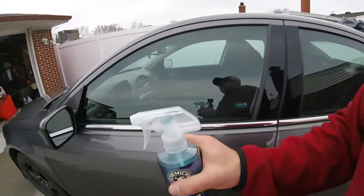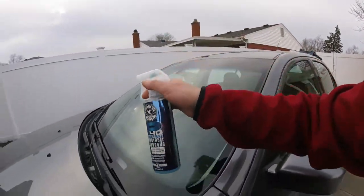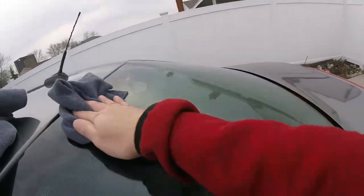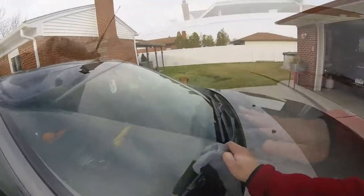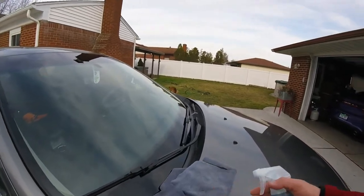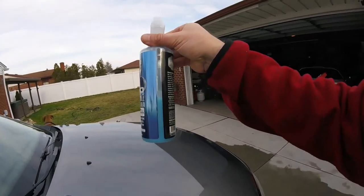I'll have to pick some more up. I've kind of been misusing this stuff — it's been a while since I used it. That's it — wipe it in and wipe it off. I pretty much already did most of the vehicle already. You can use this on the windows, which I am doing today. I'm going to just give you a little quick rundown on it.